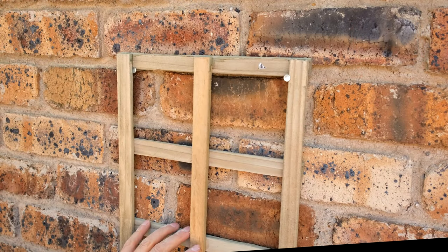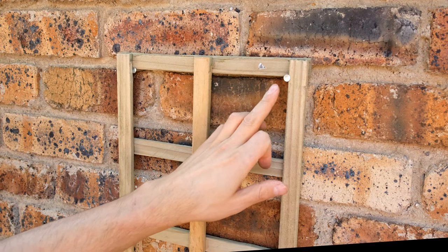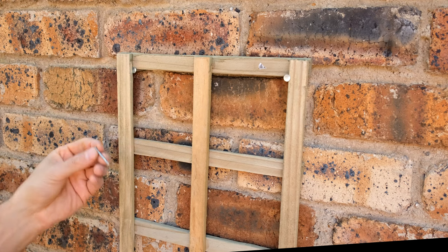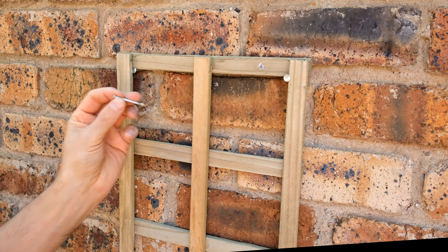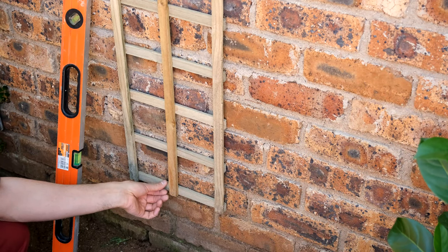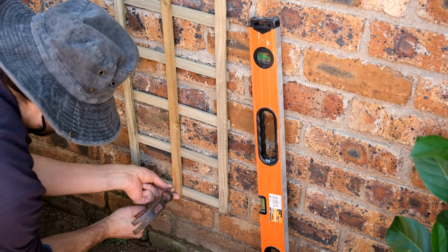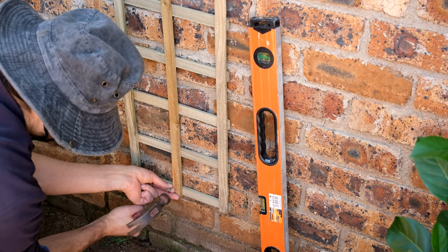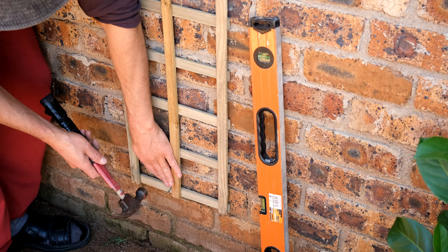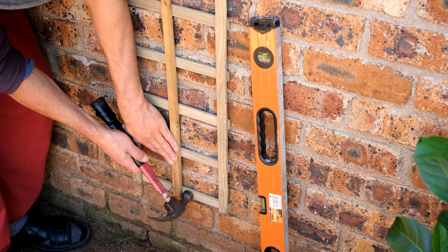You can see the nail goes right through. The trellis is actually just hanging at this point, which is one of the reasons I like the clout nail — it has a bigger head. You don't have to use a clout nail if you haven't got one; masonry nails are actually much stronger. You'll definitely need a nail at the bottom as well. You can remove the trellis while hammering that nail in, because if you miss and hit the trellis you'll probably smash the wood.